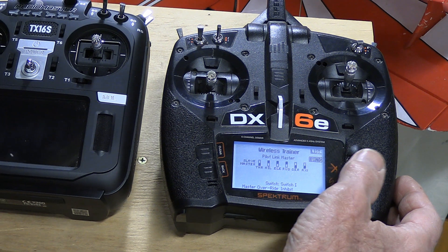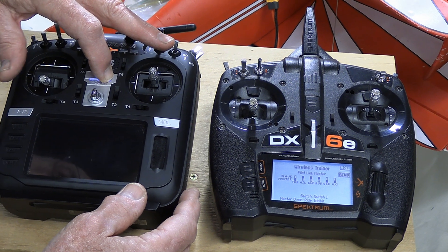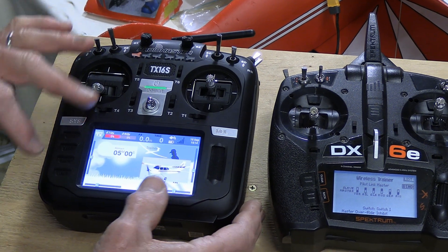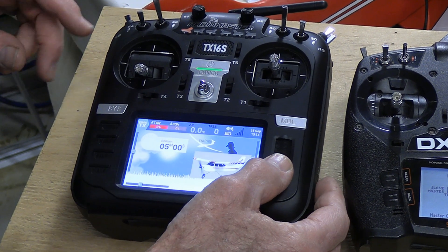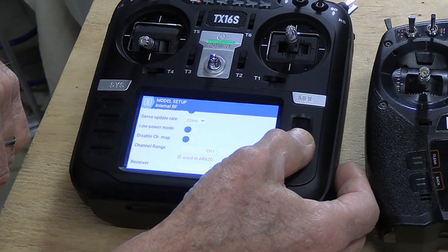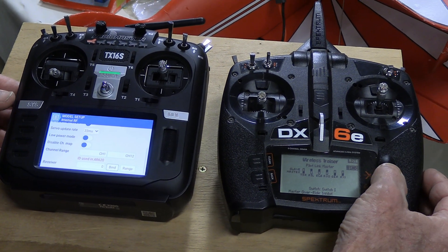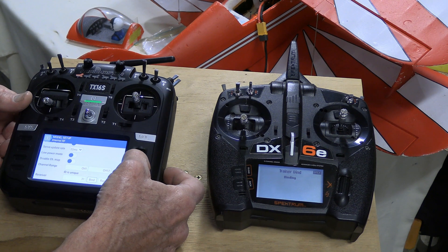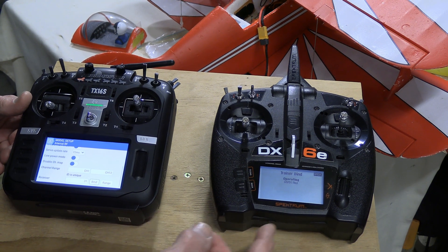I then go backwards to bind, so that's all set to bind. I then turn on my RadioMaster. With the RadioMaster, I select the model that I want — in this case I've got a model labeled trainer. I go to the model settings, internal RF, go back two notches to bind. I have this one on bind, I click that. We then press the bind on the RadioMaster and the two things are binding.